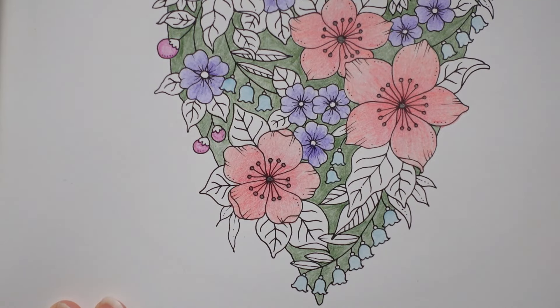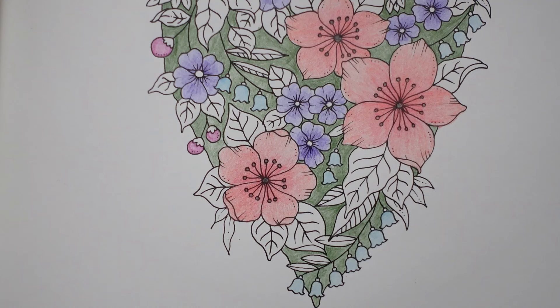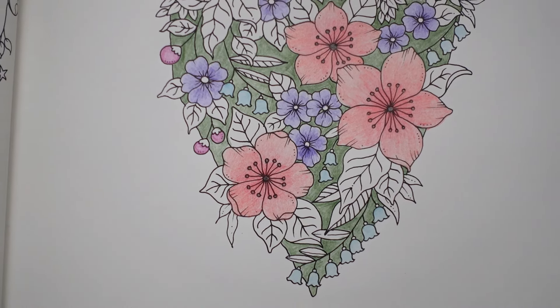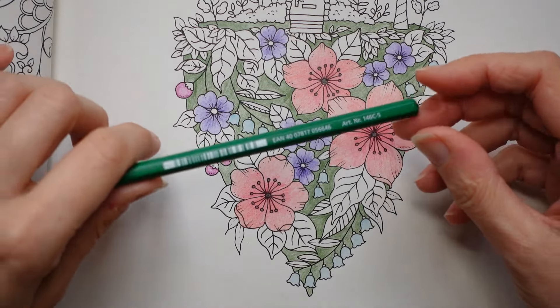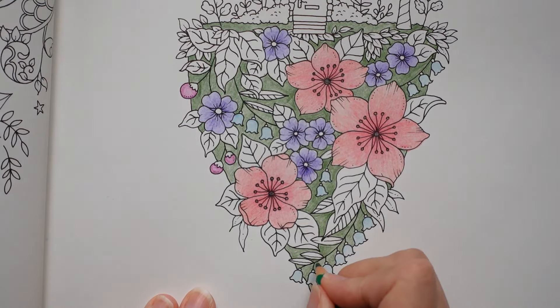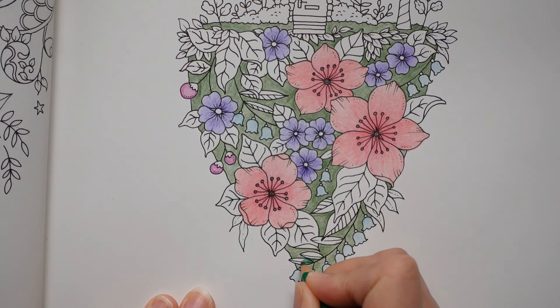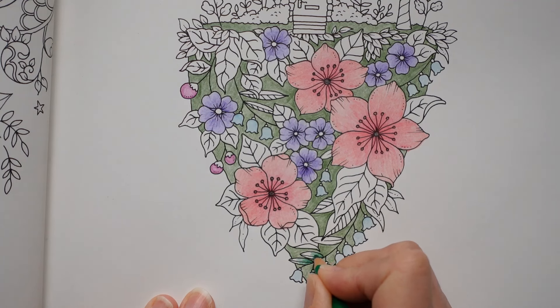I think that's all the flowers, so it's time for leaves. Now I've decided that for the leaves I'm going to do them all the same with the same two greens, because I think it will bring it all together a little bit and help the pinks and purples to stand out. So I'm going to start with number five, do the sort of base of each leaf with this, fade it off a bit, and then come in with another colour to do the tips.